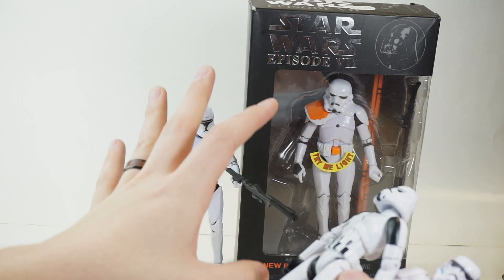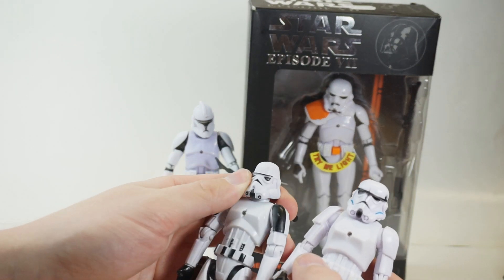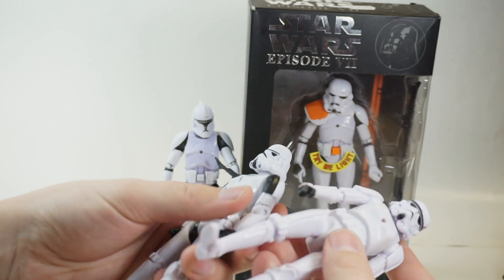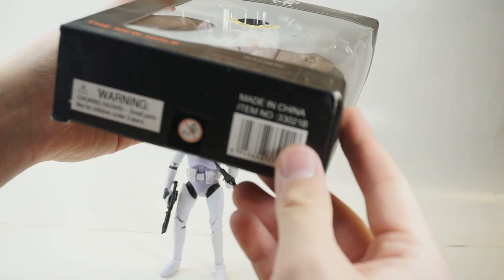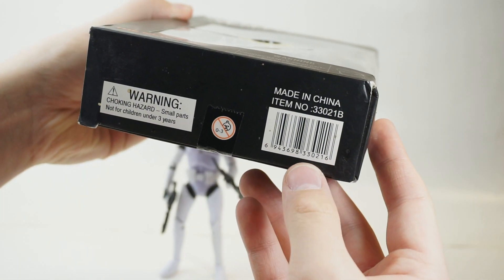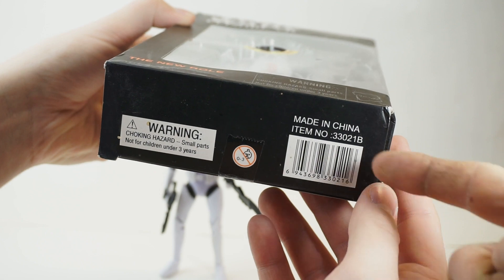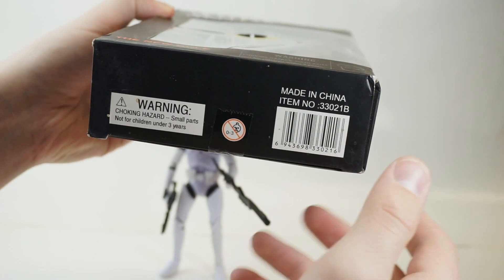From what I can tell, these are the older bootlegs and these are actually the more recent bootlegs. Maybe it was a licensing thing? Is there a date on the packaging? We should see if anybody can look up this number — see if there's anything with this UPC that has information, or the item number. That could also just be copied from Hasbro though.